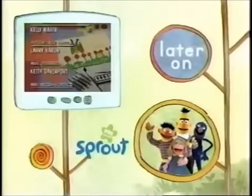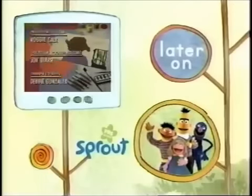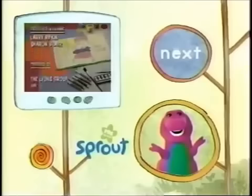See you soon, Barney! Coming up later, shout a big yay because our Play With Me Sesame friends will be here to play. But first, it's time for some Super Duper Fun and Songs with Barney again — coming up next, right here on Sprout.